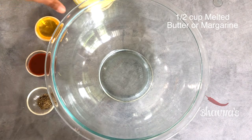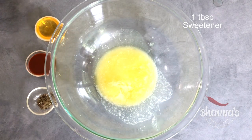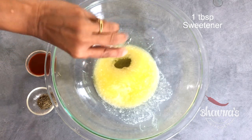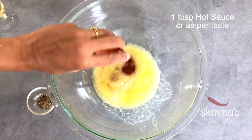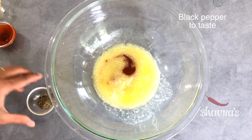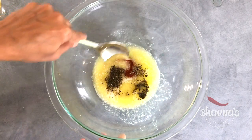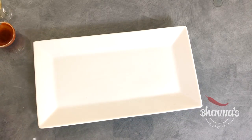In the meantime, let's prepare the sauce. Take half a cup of melted butter or margarine, 1 tablespoon of liquid sweetener of your choice, 1 tablespoon of hot sauce or sweet acha sauce, and black pepper to taste. Mix it all together. The buffalo sauce is ready — keep it aside.